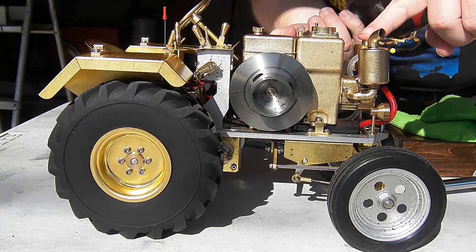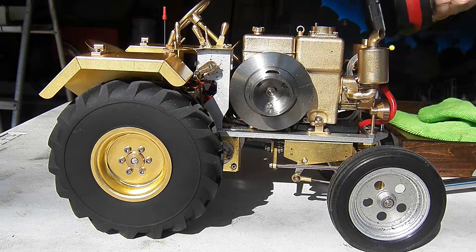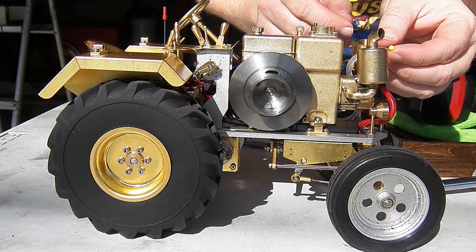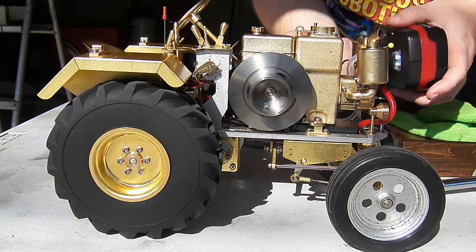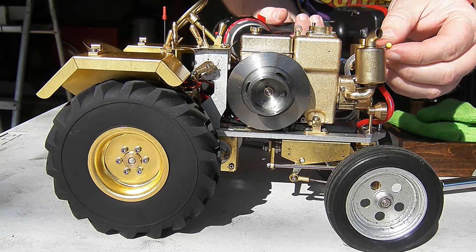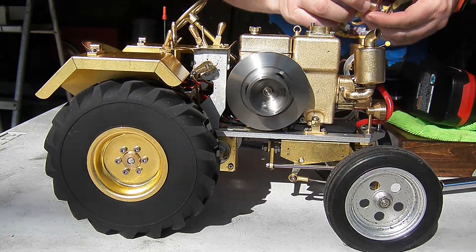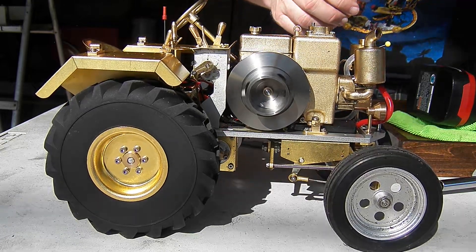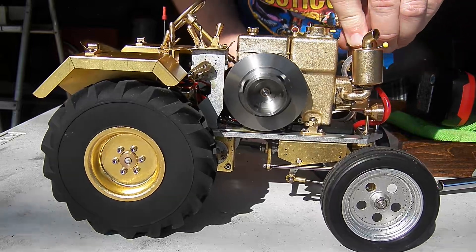Barely opening — this needle doesn't even feel like it's opened yet, that's how little it's moving. We'll see how that goes because it's obviously at the very leanest, and as it warms up it should pick up.